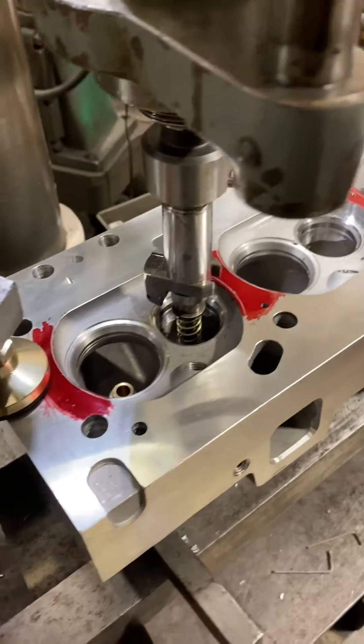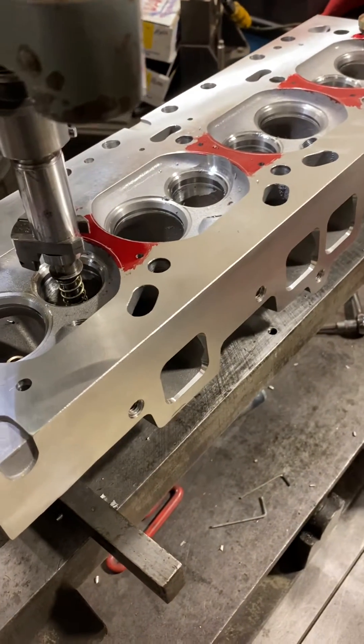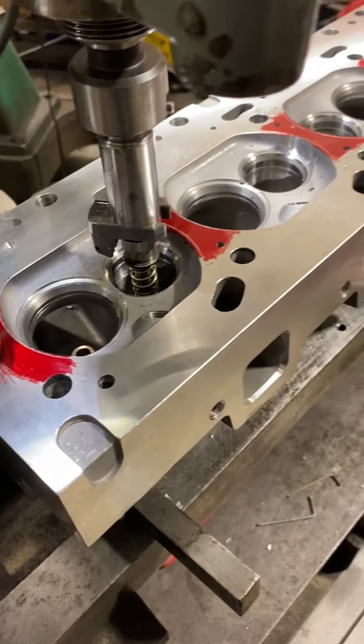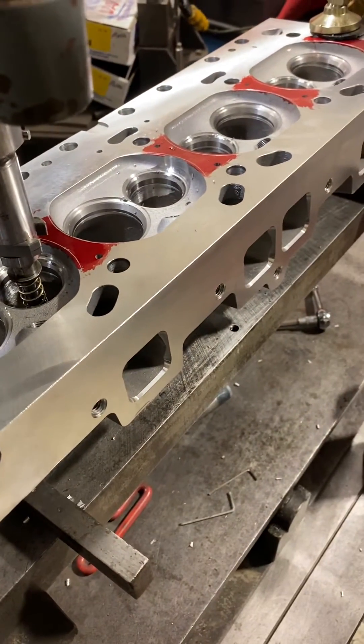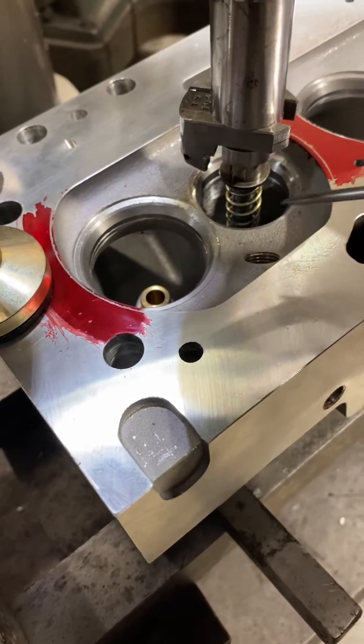What we got going here today is Bozomobile Speed Master slash Pro Comp cylinder heads. Took them all apart and I'm not too big a fan of these things, but the customer got a really good deal on them, so we'll see if we can make them work.